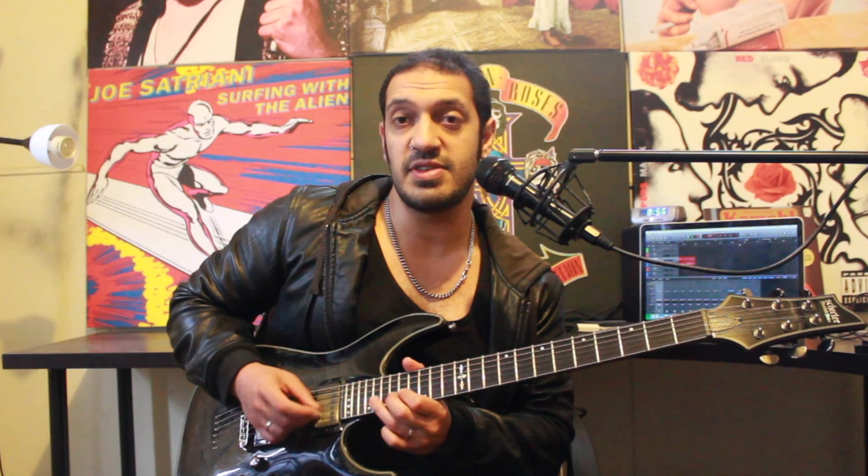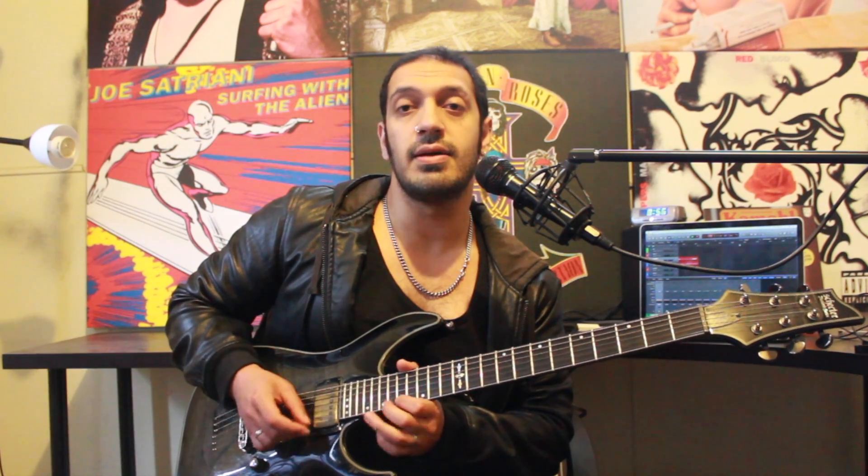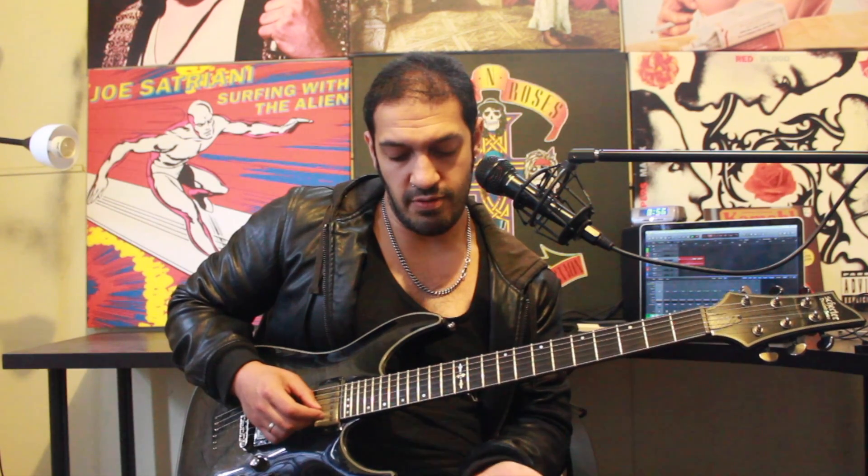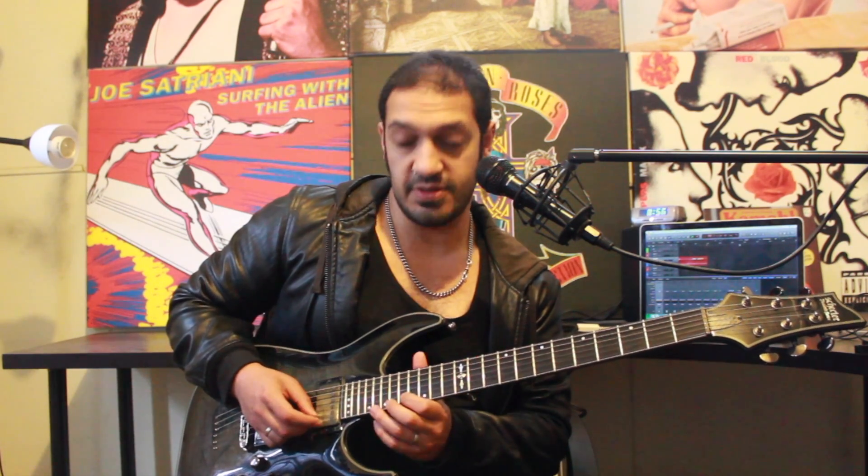So it goes one, two, three, four, five, six, seven. At the end of that, I'm working forwards from thirteen, fifteen, seventeen on the second.